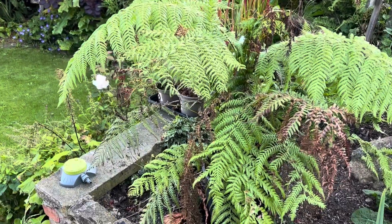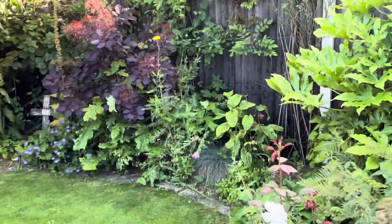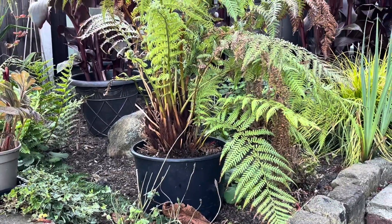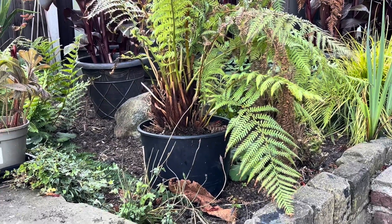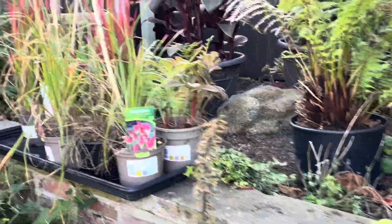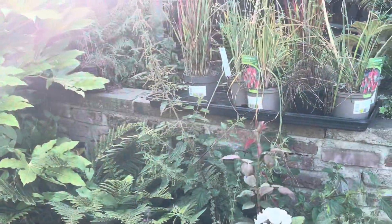I bought a tree fern. I can't get over the cost of these - for a four-foot tree fern it was going to be £960, and I said I ain't paying that for nobody. So I've just got to have a little bit of patience and this one's going to have to grow into its space. I bought one or two other plants but I'll go through those as and when.